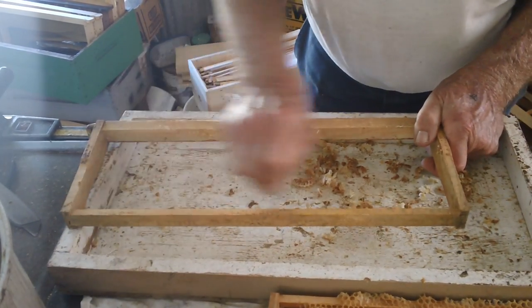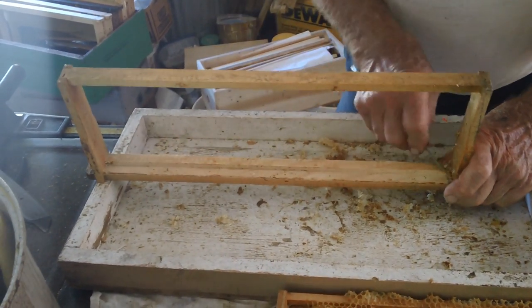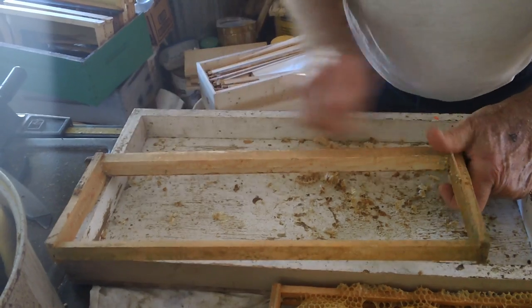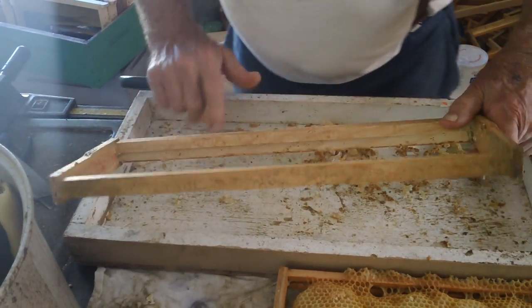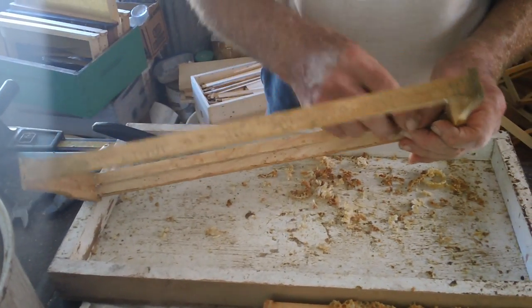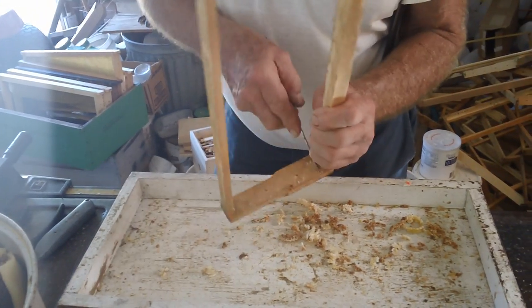This is a very simple thing, but new beekeepers out there — everything is kind of strange when you first start, and the books don't go into very much detail. There's a little brad I forgot. You're going to learn to save everything that you possibly can.